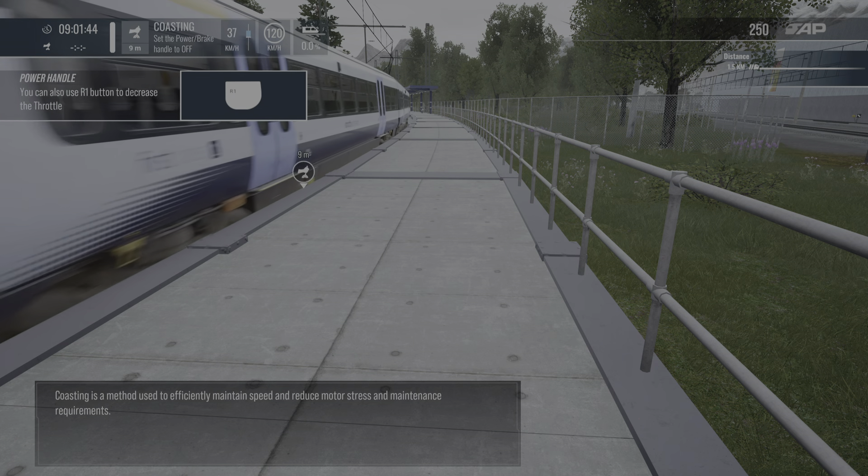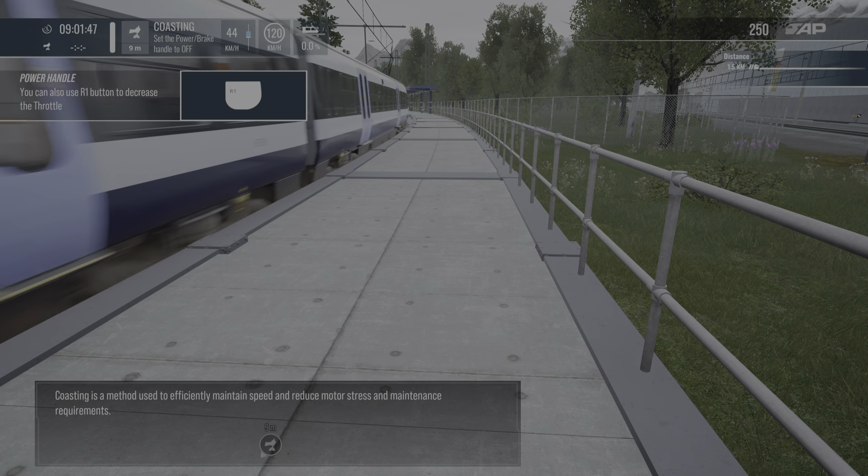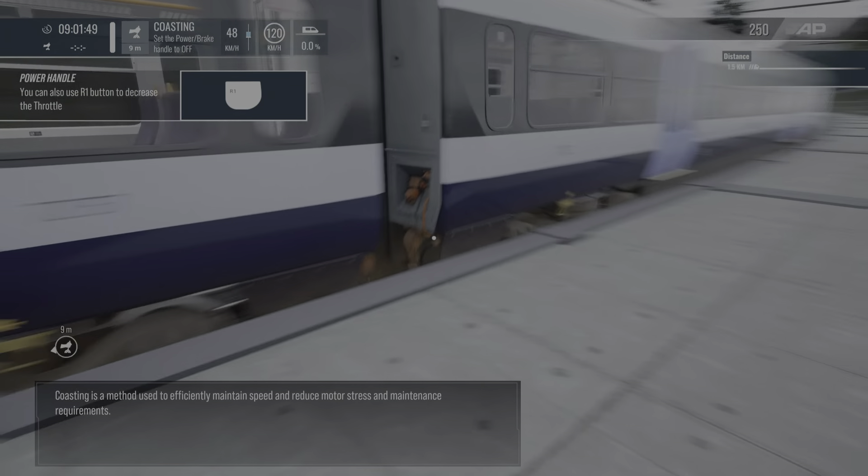Coasting is a method used to efficiently maintain speed and reduce motor stress and maintenance requirements.